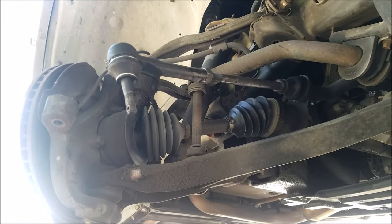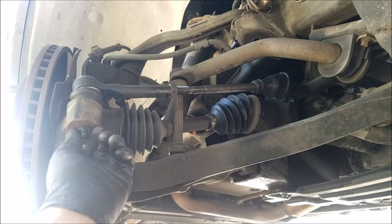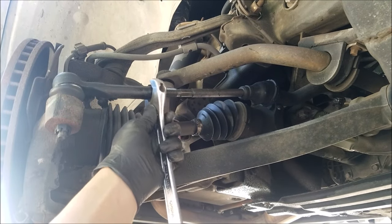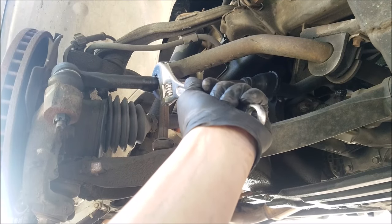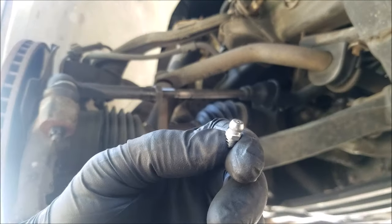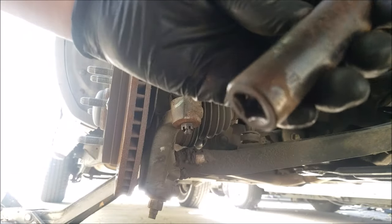We can now attach the outer tie rod to the spindle using the nut that was on the tie rod. And now we're tightening the adjusting nut using the crescent wrench. Next comes installing a grease fitting on the tie rod — this just screws onto the bottom of the tie rod, or the top in this case. Now let's go ahead and tighten and torque our outer tie rod using a 17mm socket.